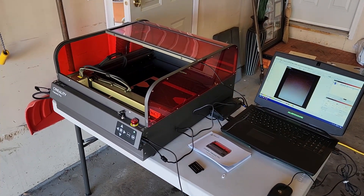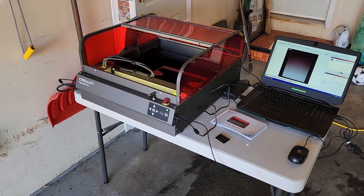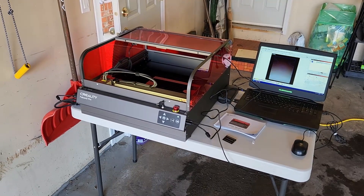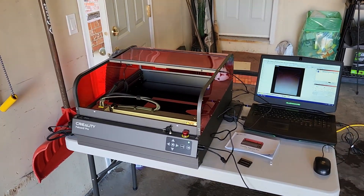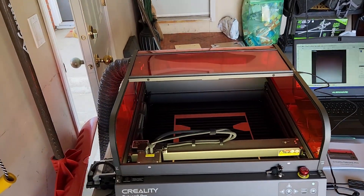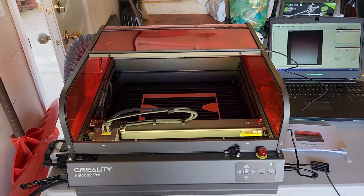Diode lasers cannot cut clear acrylic, so I'm using this to cut panels from my 3D printer using black or colored acrylic. That's where a CO2 laser would come in, but CO2 lasers require more maintenance — you have to cool the laser and all that. In my opinion it's maybe just a little bit too expensive, but that's up to you to decide.